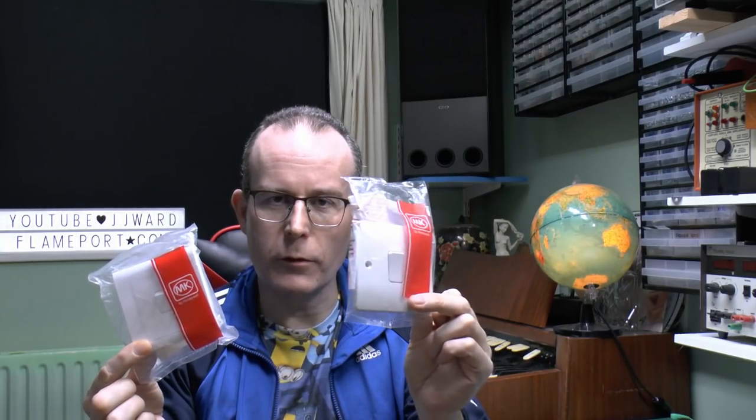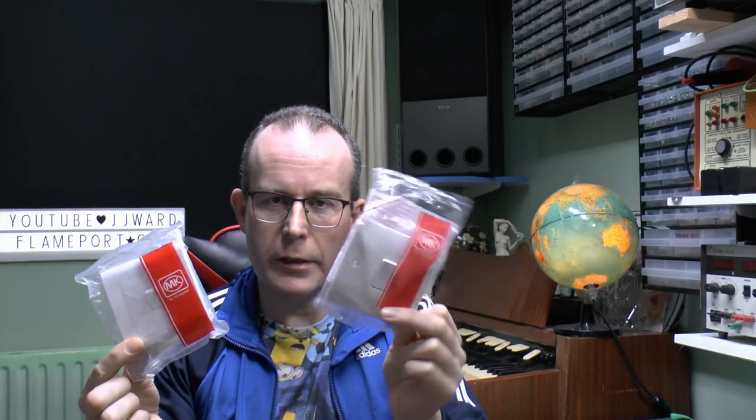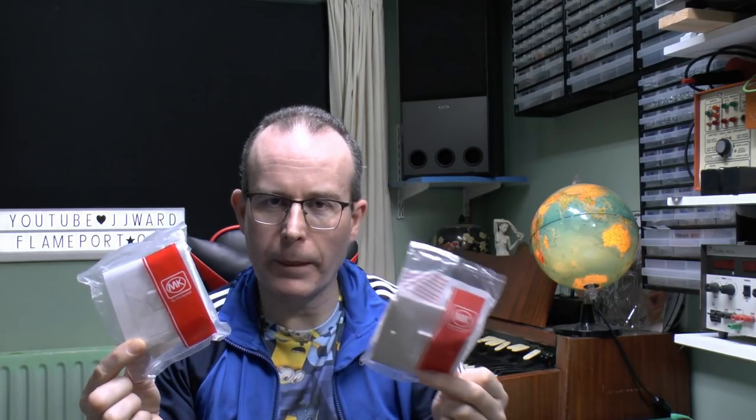This one is called Logic Plus. These have been available for over 20 years — it came out in the mid-90s and is still available now. But this one, also made by MK, is called MK Essentials, and it's a new range that came out last year — that's 2019.